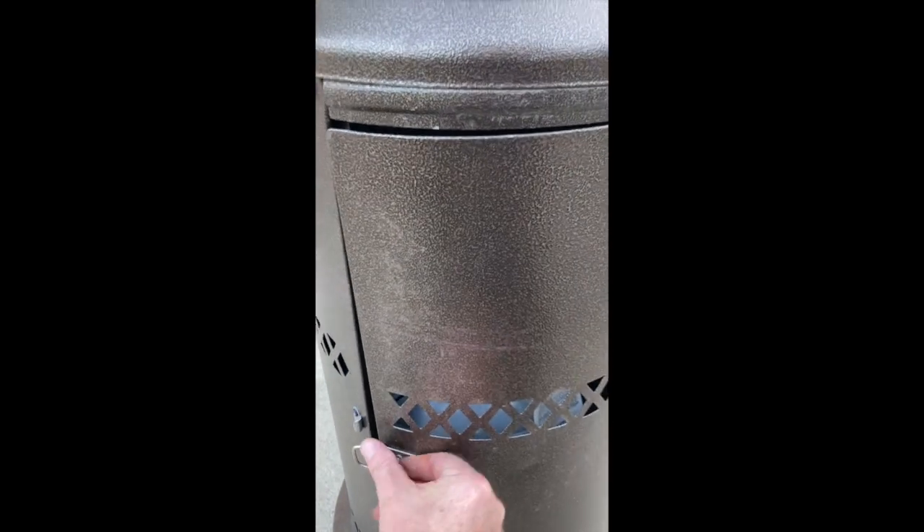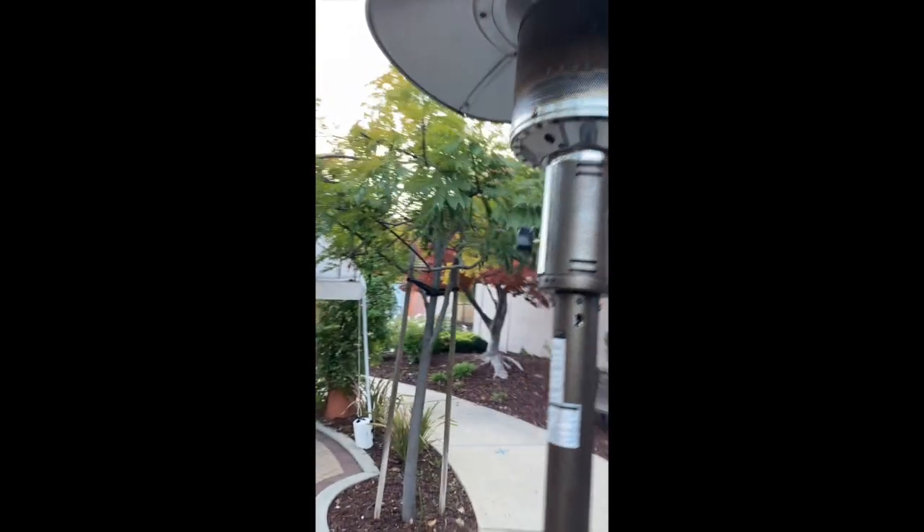No need to gorilla tighten it — just leave it kind of open. Secure the back clip around on the front panel.